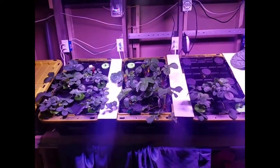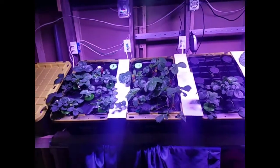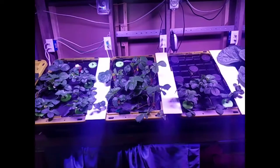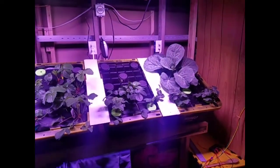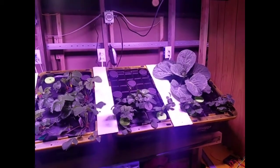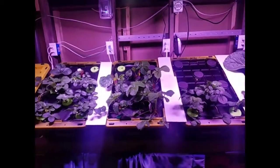Hey everyone, I'm back with another update. It's the second video on the aeroponic strawberries, and the one cabbage plant. The cabbage plant has been in this system about four weeks, and the strawberry plants